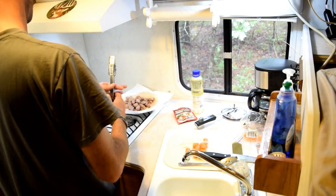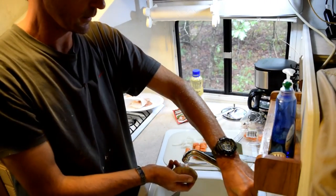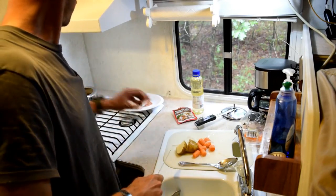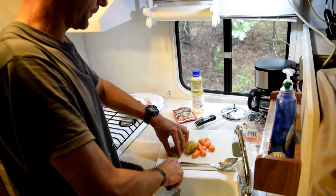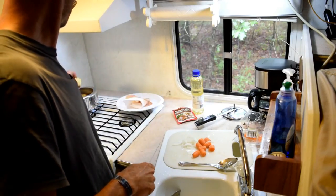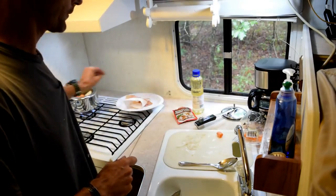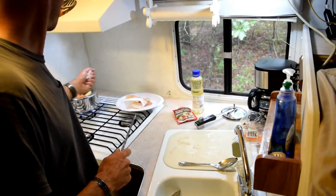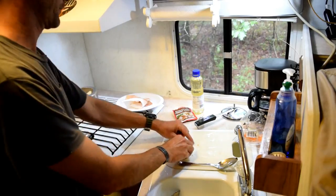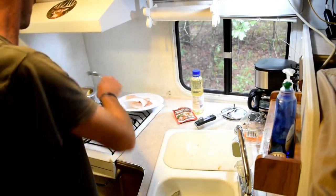Throw in the meat, and I'm going to add a potato — throw that in there. A reminder: you don't want to go over three quarters full because it does need some room in there. Then onions, carrots — stir it around a little bit.